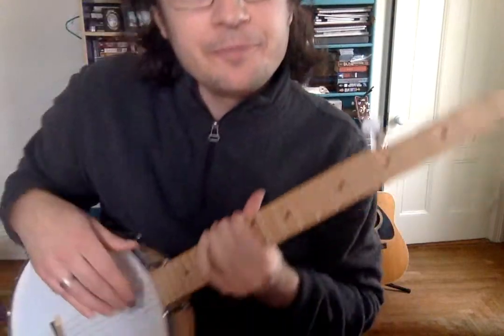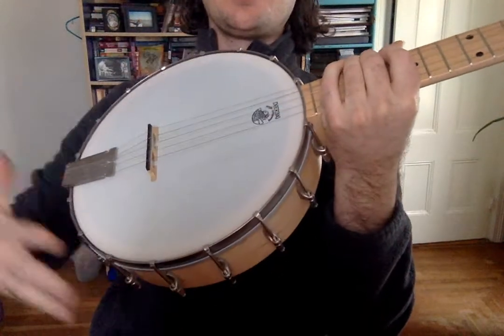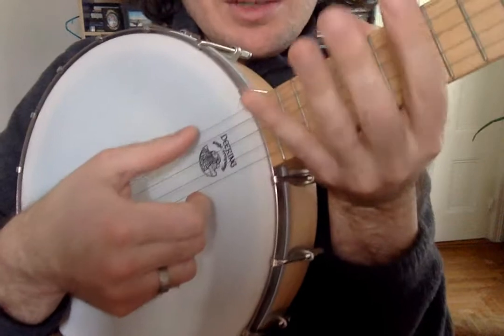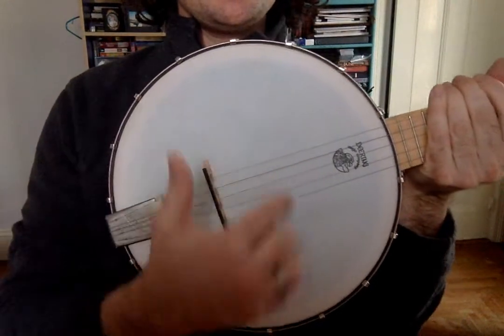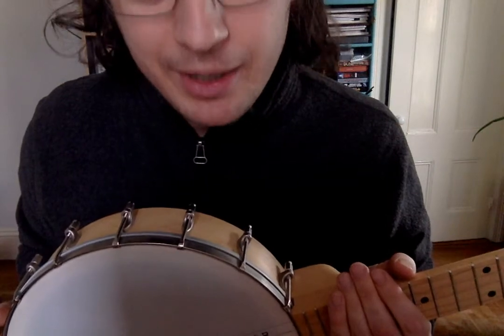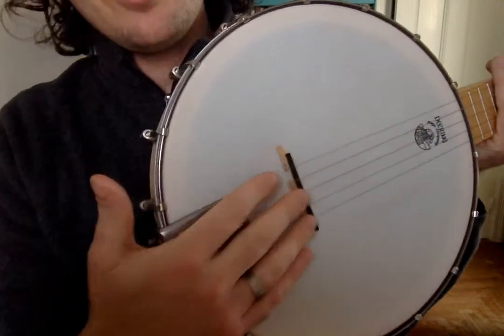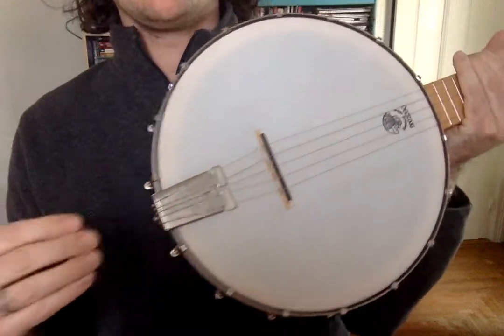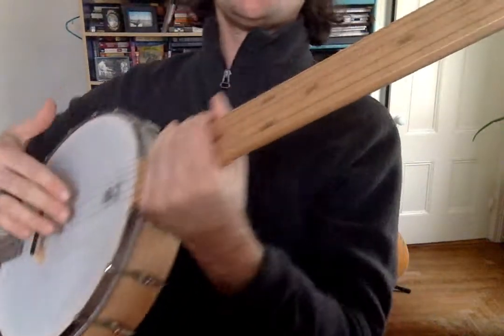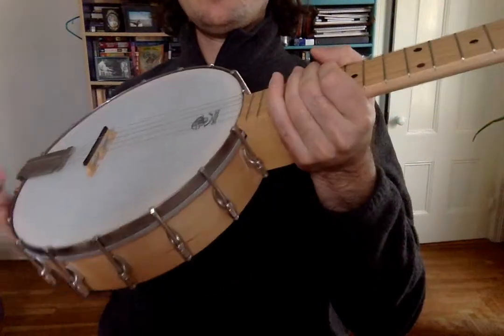Moving along to the other end of the banjo, we have the body — this whole piece with all the stuff on it. Obviously we have the strings, and we have the bridge. We talked about the bridge last time because you need to have the bridge in just the right spot or the banjo will not play in tune. The strings on the other end go into the tailpiece — this metal piece might look a little different on your banjo, but it attaches to the back of the body and the strings come out from it, over the bridge, over the neck, into the tuning pegs through the nut.